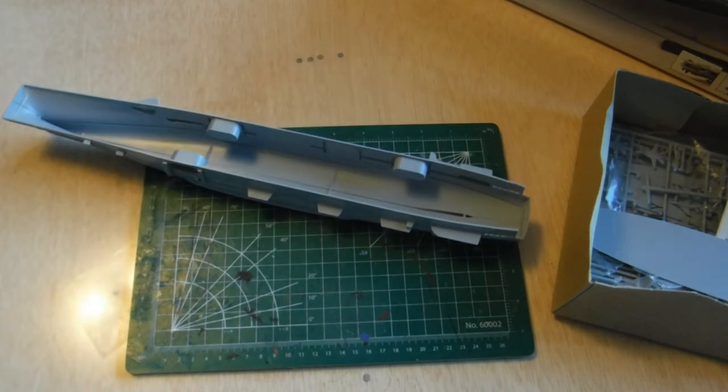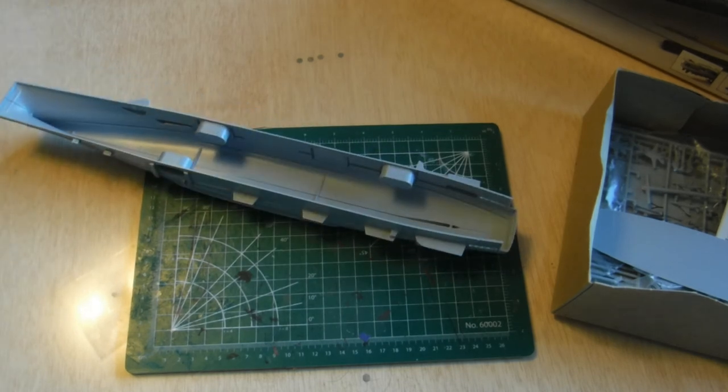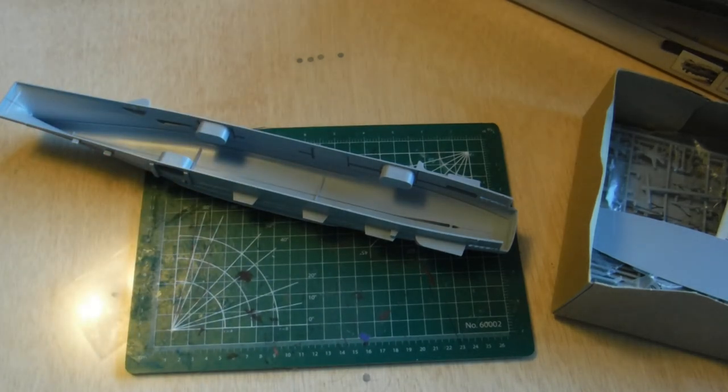But now I'm getting second thoughts — I like waterlines, I love waterlines. You know what, I'm going to make it a waterline. Next video I'll be carving and cutting; it'll be real easy because it's designed to be that way. Yeah, waterline it is — why not? So put the glue back, we won't be using that yet. Keep modeling!